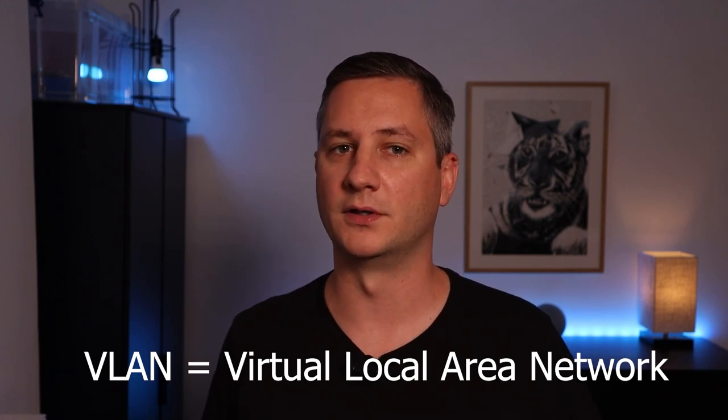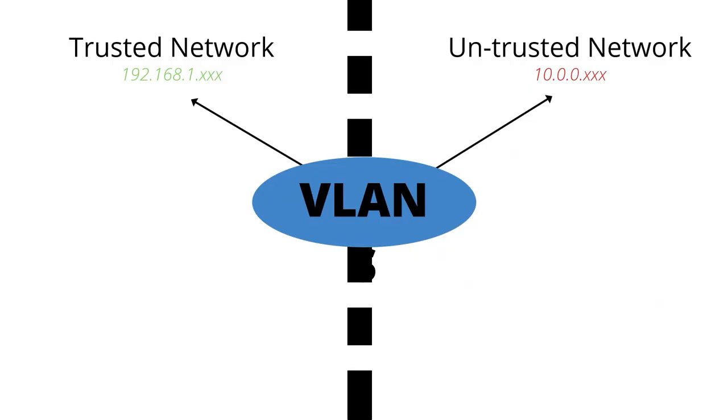These trusted and untrusted networks are referred to as VLANs, or Virtual Local Area Networks. Each VLAN will use a different set of IP addresses. In this example, the trusted network uses an IP address range on the 192.168.1 address space, and the untrusted network uses an entirely different set of IP addresses on the 10.0.0 range. This helps the firewall understand what kind of device is talking to it, and whether it's allowed to connect to whatever it's trying to reach. You can think of the IP address range as being like the class of an airline ticket — the untrusted network has an economy ticket and has to stay at the back, while the trusted network has a first-class ticket and can roam wherever it wants. The firewall makes sure that devices stay within their lane depending on the rules of their ticket.